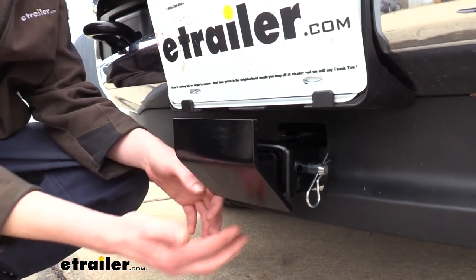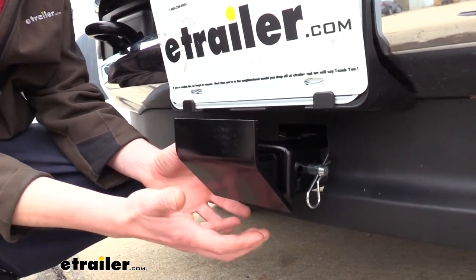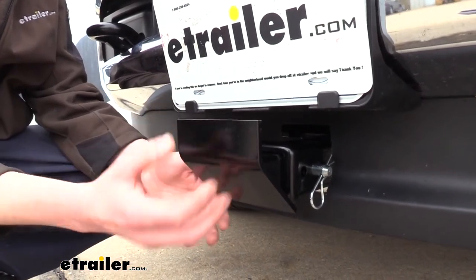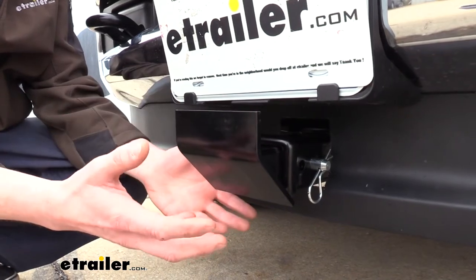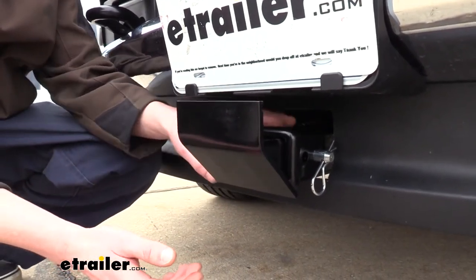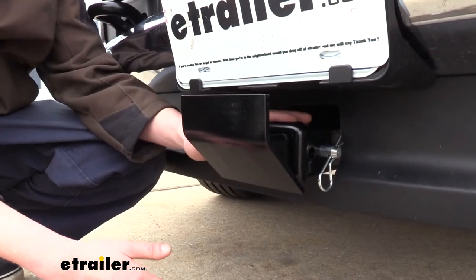If the skid plate wasn't in place, it could bend or damage the metal in a way where you could no longer put things in the receiver without having to grind that out. If you were to grind it out, you could also potentially lower the structural integrity of your hitch. So it's best just to protect it in the first place and prevent it from receiving any damage.